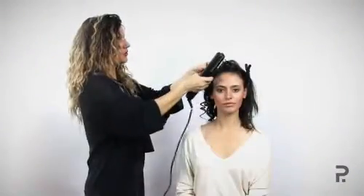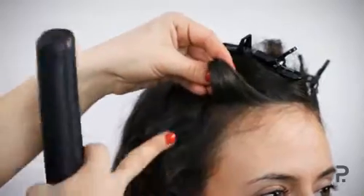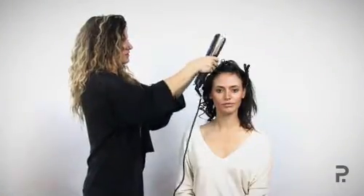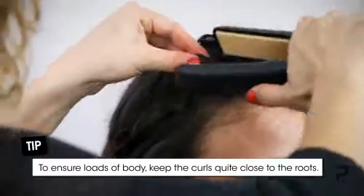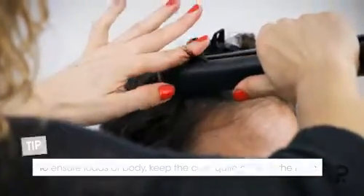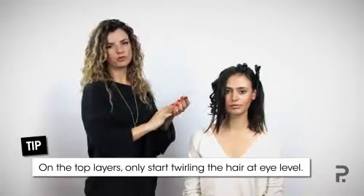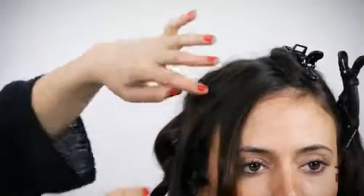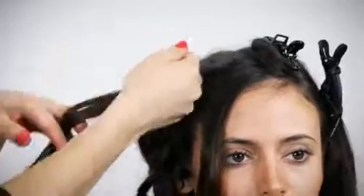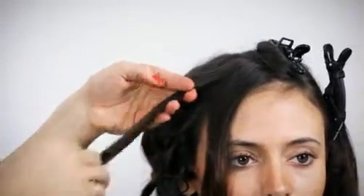Now it's important to keep the curl quite close to the root on the sides, just so you can create maximum body and 3D underneath. To create that smooth polished look on top, it's very important to start the curl about an inch above the eye, so just making sure you're wrapping it at about that point.